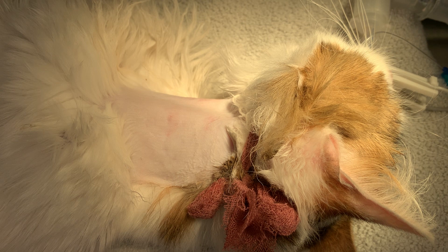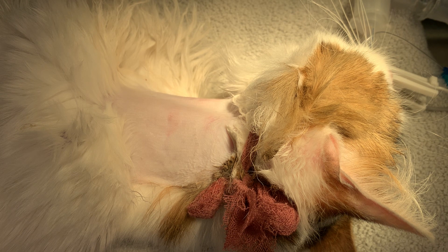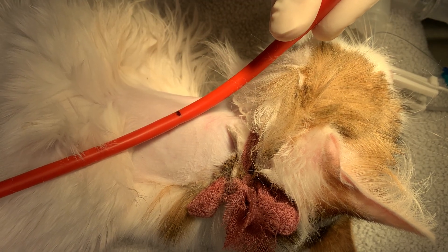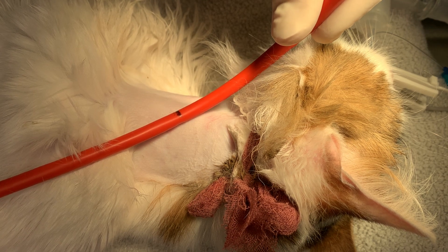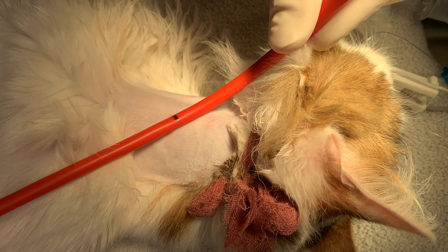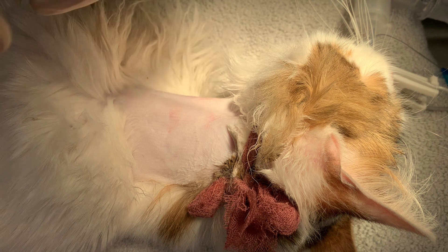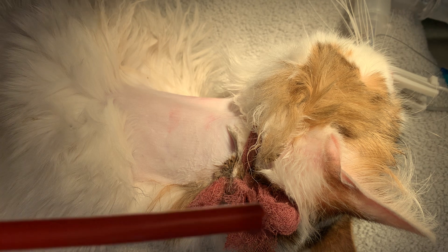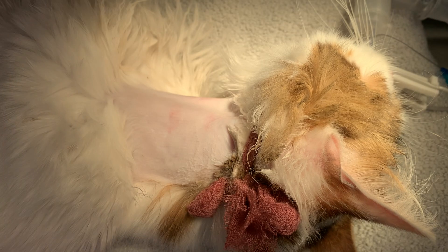Just getting a couple of things ready here. We're going to place a 20 French red rubber catheter — it's a nice big tube, so very unlikely to get clogged. I've measured it from the proposed site of our stoma to about the 9th or 10th intercostal space. The goal is to not necessarily put it in the stomach unless we have some indication, which we don't — he's not regurgitating or anything. I've cut the end off of the tube; I don't like to leave the little blunt end, as this is less likely to get clogged.